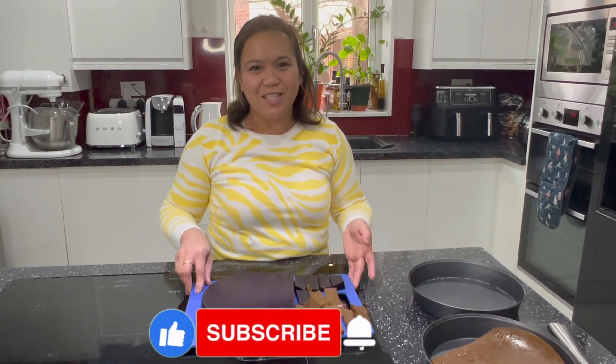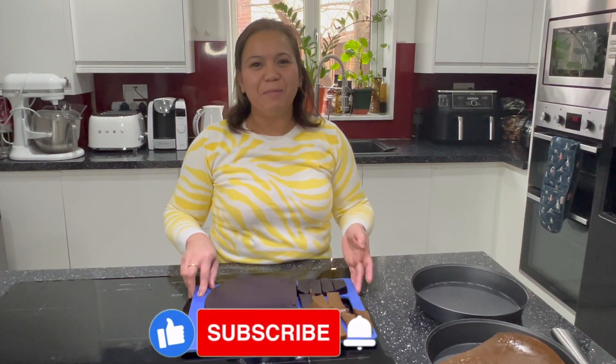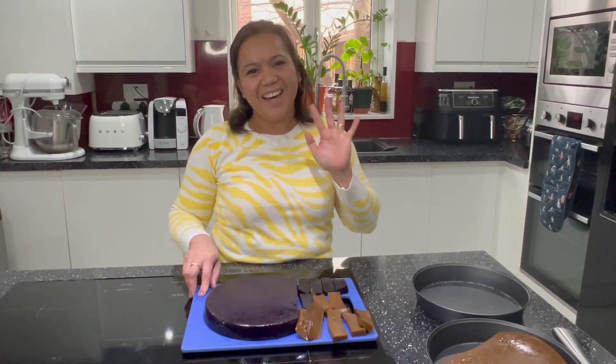Thank you very much for watching! Please continue to support, share, and comment down below. Thank you! Bye-bye!